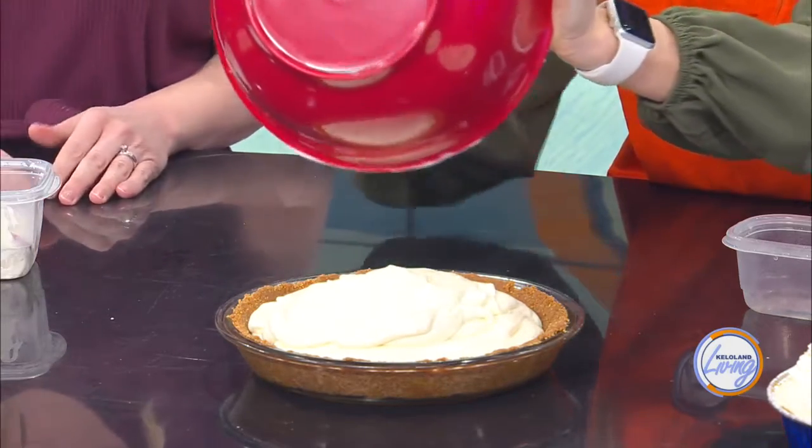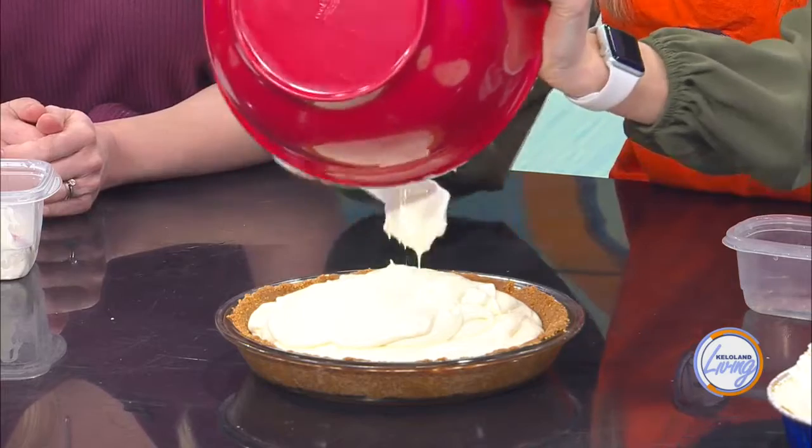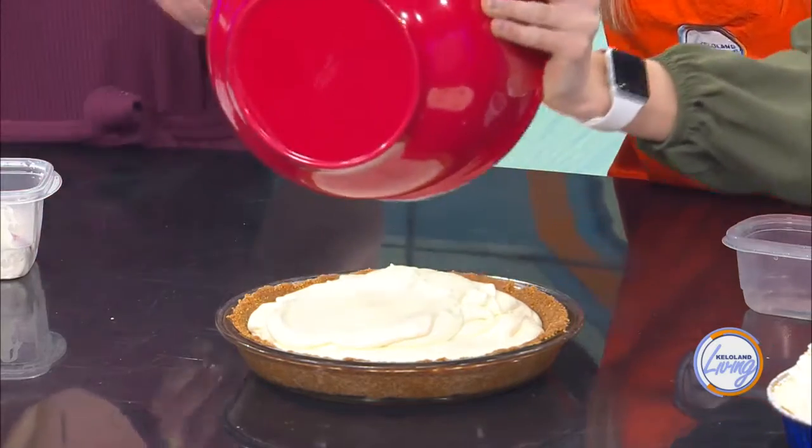To get it a little more whipped, if you want it to be easier, you should let the cream cheese come to room temperature a bit. It also depends on your mixer — some are higher speeds, some are not, it just depends. Then you just smooth it out.